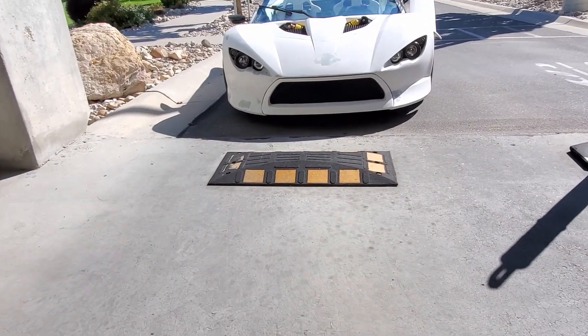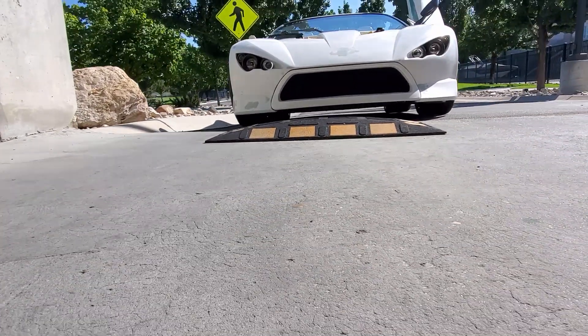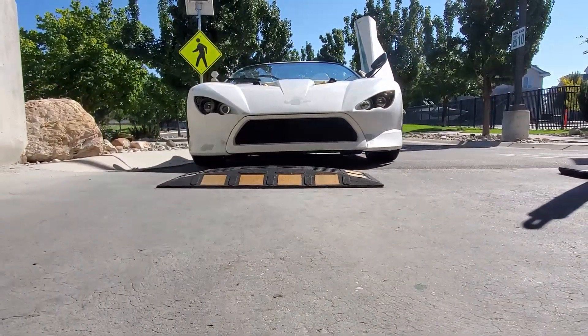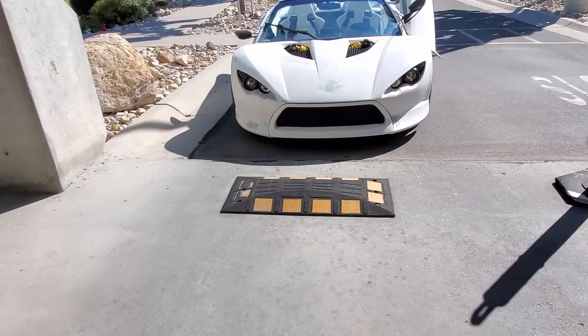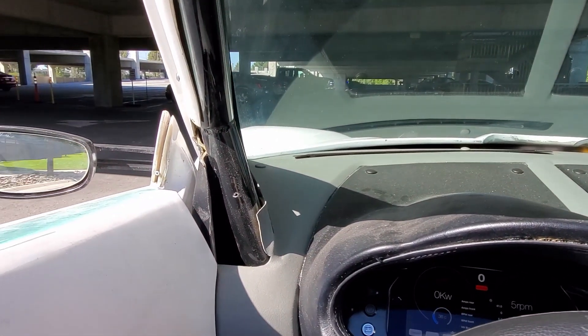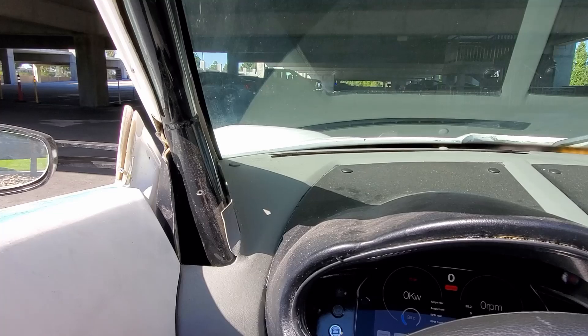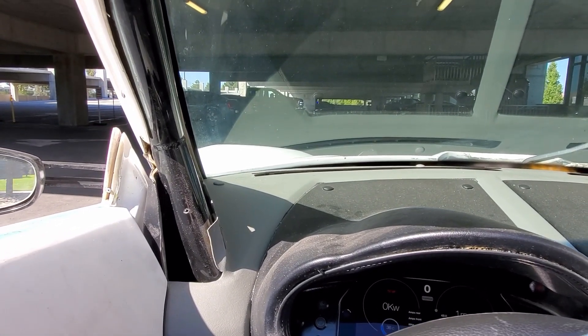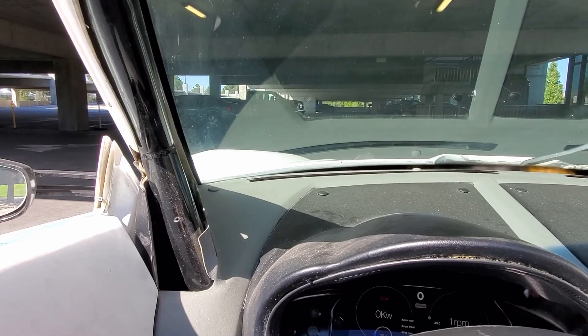There's the speed bump. Think we fit? I don't think we do — we'll see. We are so close, but we do scrape. We can kind of go over — I'll let you listen. You hear that? We kind of scrape a little bit, and that's enough where I think, nope, can't go this way.